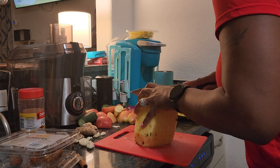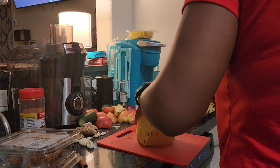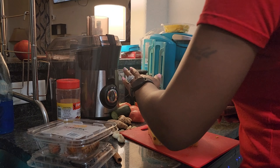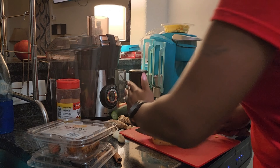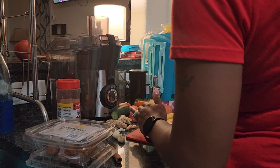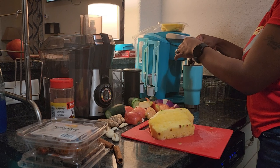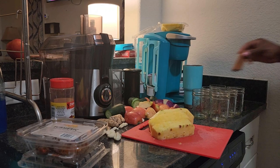In regards to the pineapple, you're going to split it in half, and then split that half in half, and then those halves you're going to split in half again — so you'll quarter the pineapple half.